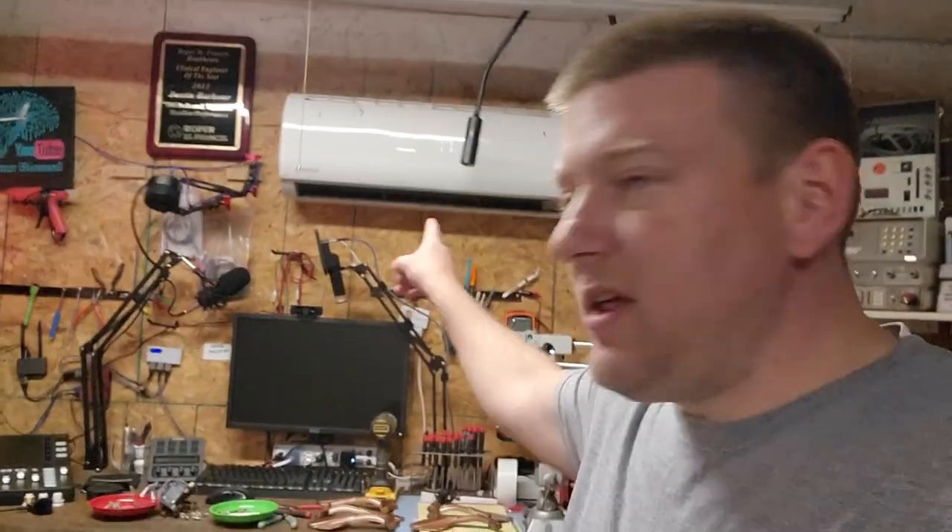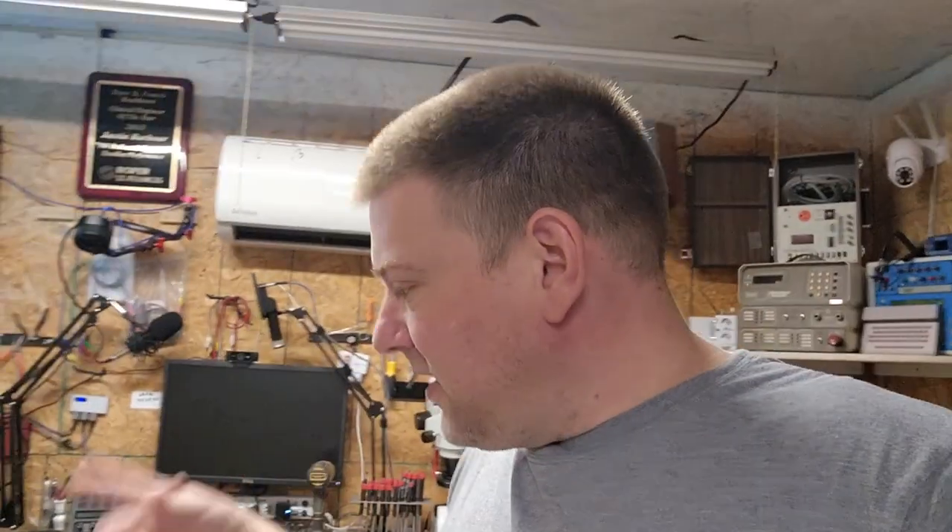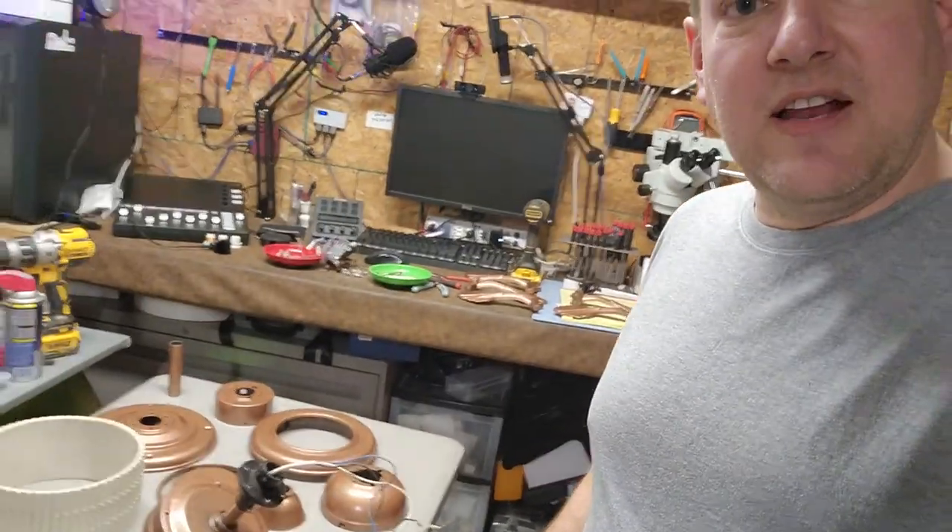Guys, stay tuned because coming up next we're gonna go ahead and assemble this bad boy, probably tomorrow after I get out of work. I'm going to give it one more night with the air conditioning to cure a little bit harder, because as soon as you start putting fasteners in it'll chip and pull the paint if it's not completely cured.